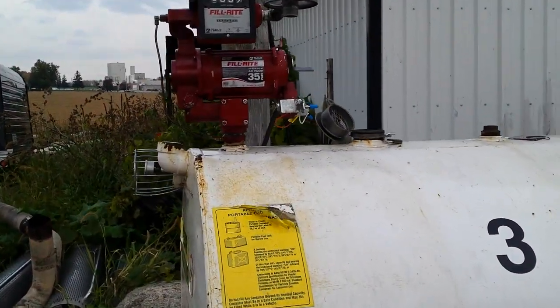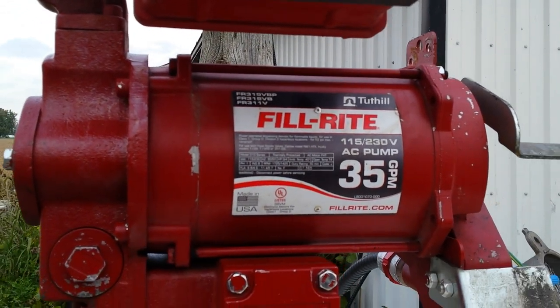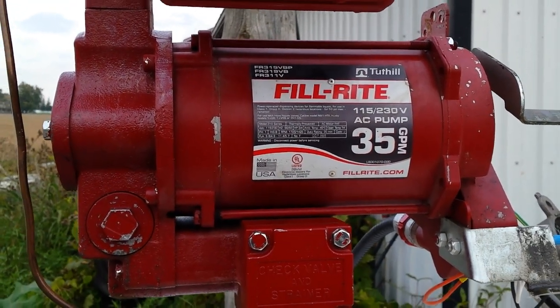Good day. Today we're looking at a fill rite pump. This one apparently wasn't working.